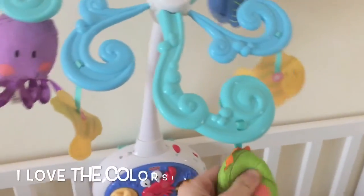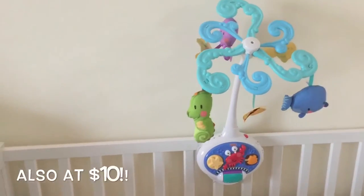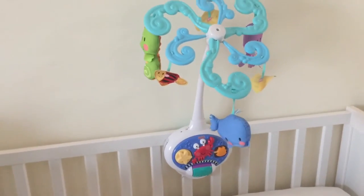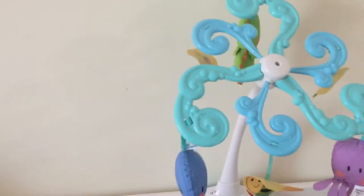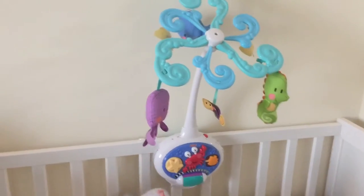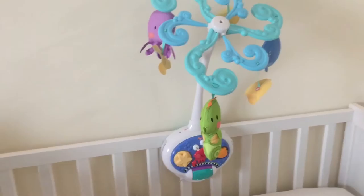I wanted to show you how I attached it — it's actually very safe and sturdy. The battery also comes at the back. These are also soft toys. I got this as well second hand, but it's really barely used. It just had a little dirt, so I washed it off, cleaned it thoroughly, and voila — it's perfect! Same as with the other Fisher-Price, the only thing I wish for is a remote, so that if I'm sleeping and the music stops I can just hit the start button and it will play.